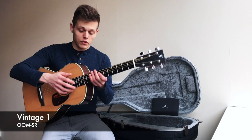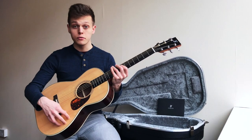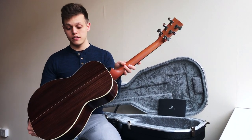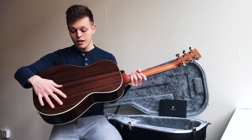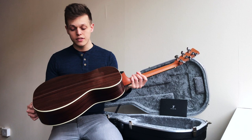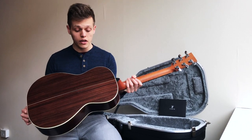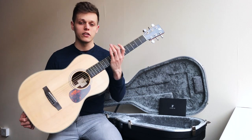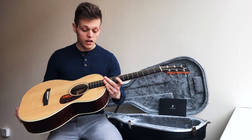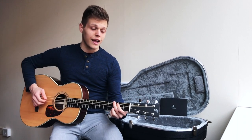First up in the selection is this wonderful Vintage One. It's a double OM shape and sports a sitka spruce top with rosewood back and sides. It's got this lovely sheen to it — this is the hand-rubbed finish. Instead of having a polyurethane finish, which is quite high and glossy, you get this ever so subtle shine to it. It makes it look like it's been loved over quite a few years. It's also got an ebony fingerboard and sounds absolutely gorgeous.